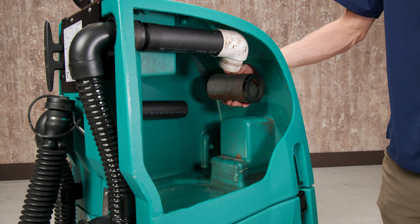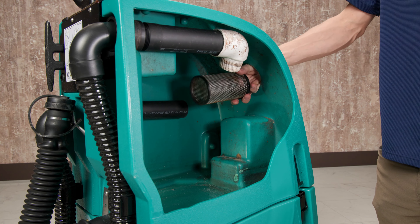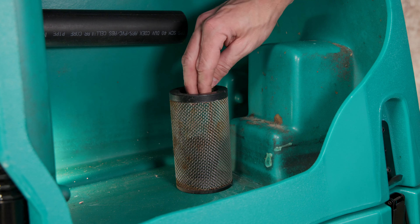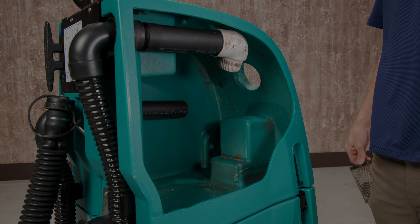In order to get your hand back out while holding the filter, you'll need to grip it from the inside. To do this, set the filter on the bottom of the tank and insert your fingers into the opening. Now expand your fingers to grip the filter as you remove your hand.